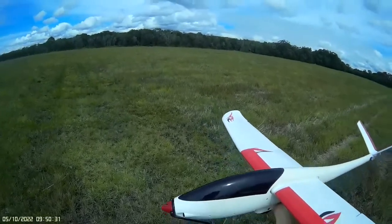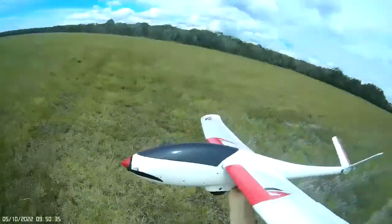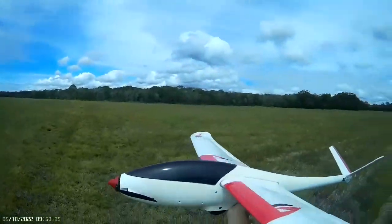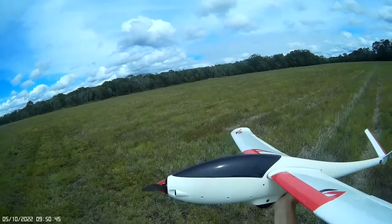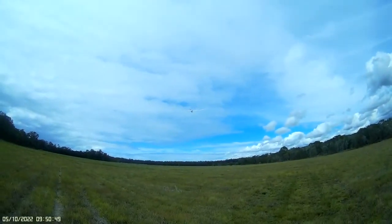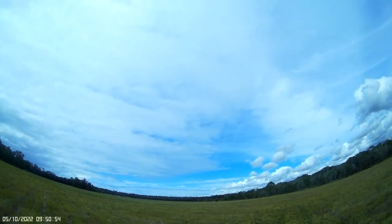It's a beautiful day today, so I'll just test this new motor out and see how she goes. Phoenix VX, 1600mm wingspan, and a new 1150 kV motor from Turnigy — sounds beautiful. Oh yeah, plenty of power straight up.